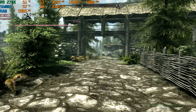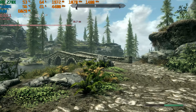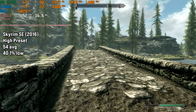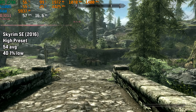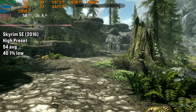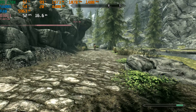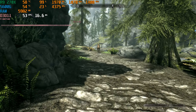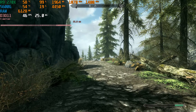Skyrim Special Edition is up next — this game launched in 2016 compared to the original which launched in 2011. On the high preset, which it auto-defaulted to, the R9 270X got 54 FPS on average with a 1% low of 40 FPS. The game is locked to 60, so we're not far below the engine limitation. Going above 60 causes weird things because the physics are tied to the game's FPS. I recommend leaving it at these settings — it's great performance and you'll have fun playing Skyrim.